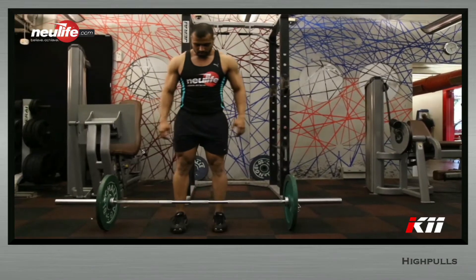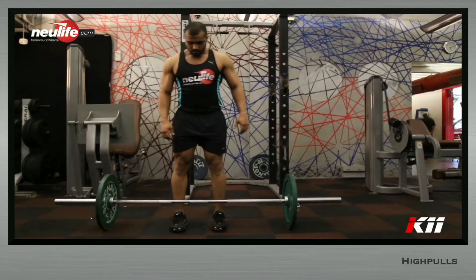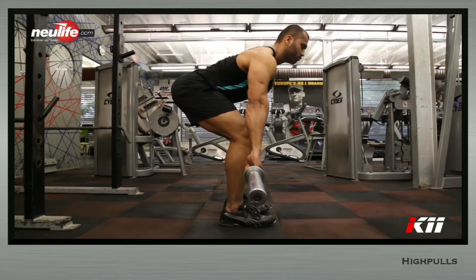Stand close to the loaded barbell lying on the floor, such that the barbell is directly over your midfoot. Stance should be shoulder width, toes pointing straight forward. Hold the barbell as tightly as possible using a pronated grip, which should be slightly wider than shoulder width.